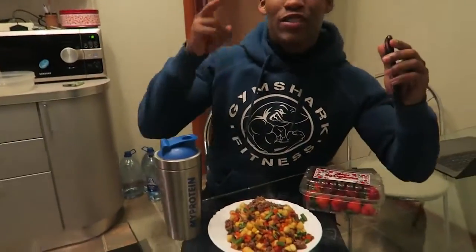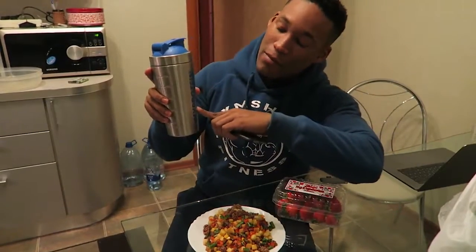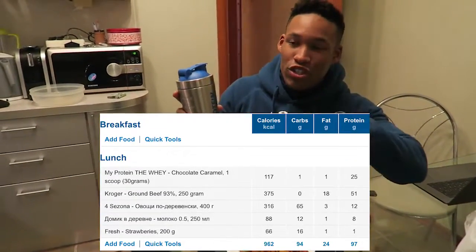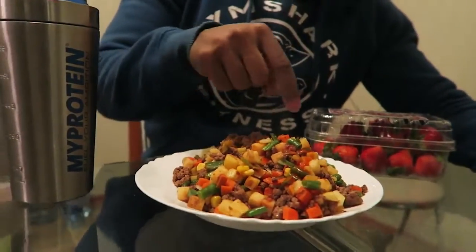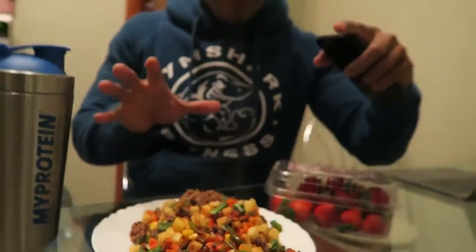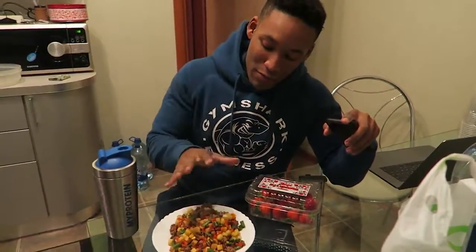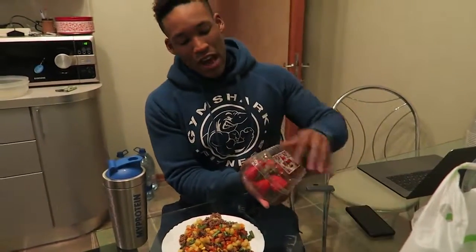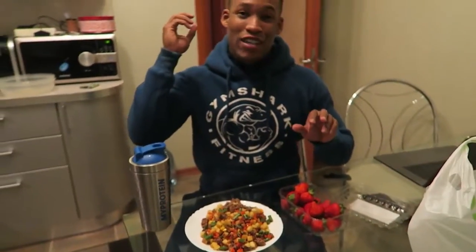This is my meal number two. Typically this is my post-workout meal. I have exactly one scoop of whey and then 250 milliliters of milk just for the extra taste, and then I'll fill it up a bit more with water for the volume. Here we have 250 grams of ground beef mixed with 400 grams of mixed veg and these little potatoes — kind of like grits — which volumizes the meal. Great source of protein, great source of carbs, and great source of fats from the ground beef. For my sweet tooth I'll also have 200 grams of strawberries.